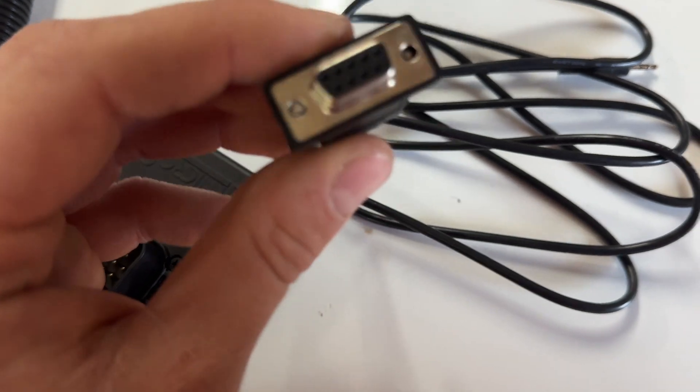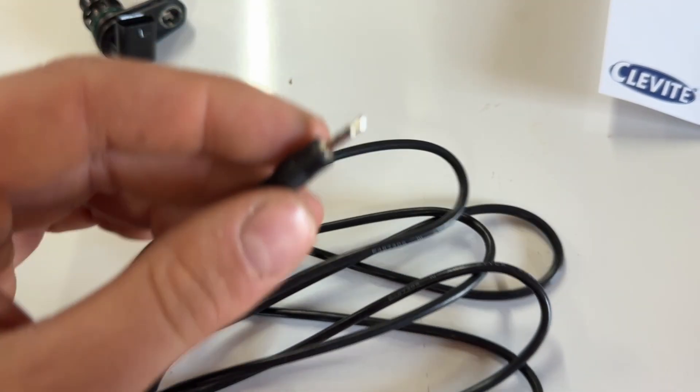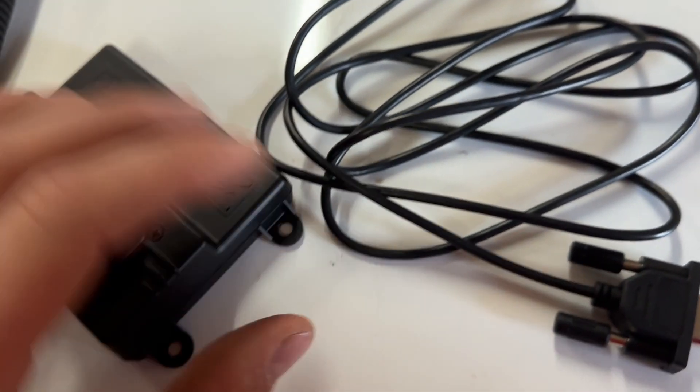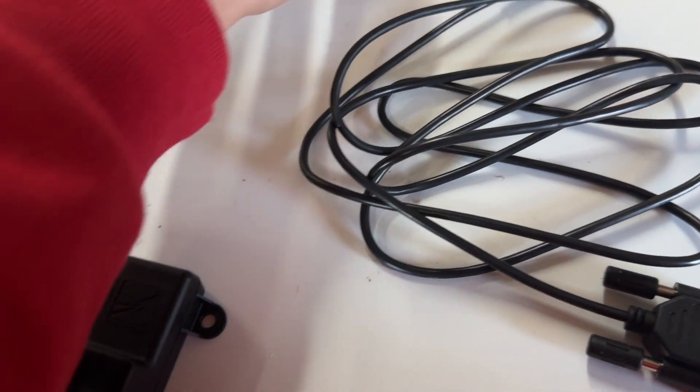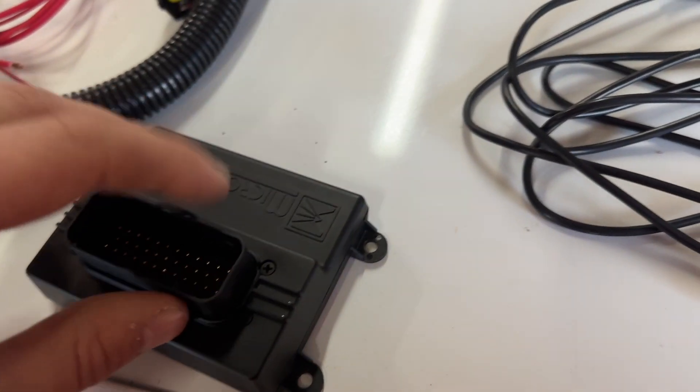This is going to be your input for your computer or laptop — this is a 2.5mm jack, and here is the connector for that, which is an RS232. This is a 2.5 millimeter jack that looks like an aux cord, but an aux cord is actually 3.5mm, so it's slightly smaller than that.